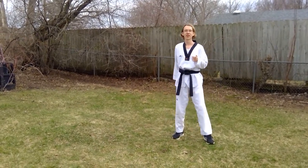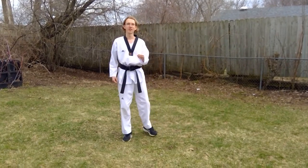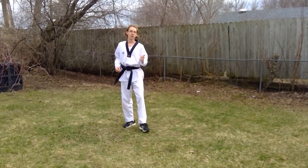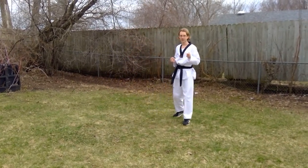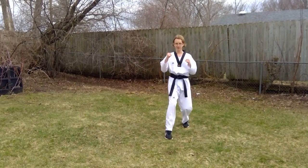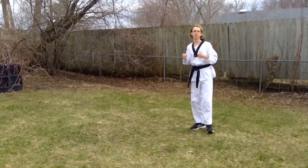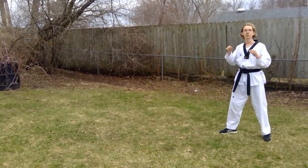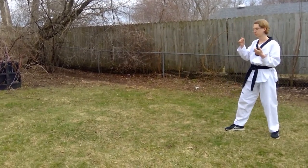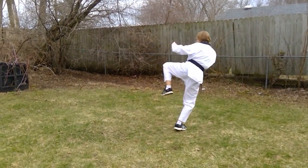Another technique that's good for things like breaking is the flying sidekick. The flying sidekick is a variation of a jumping sidekick: step, lift, kick. That's the most basic part of the flying sidekick. This is the one-step flying sidekick, which means there's just one step and then you do the sidekick: step, lift, kick.